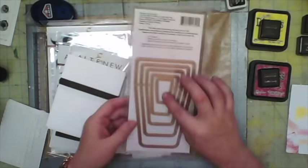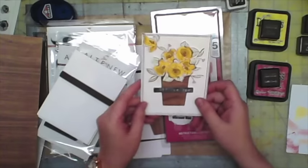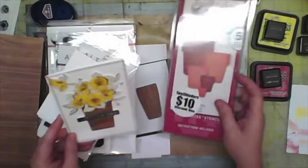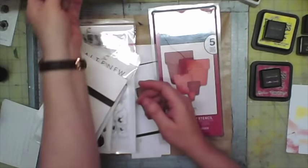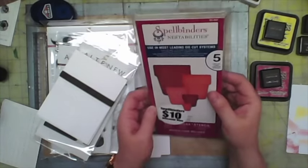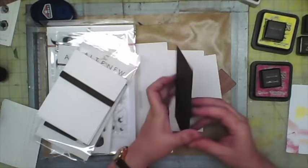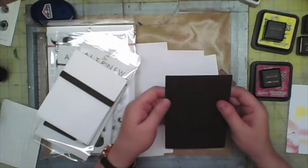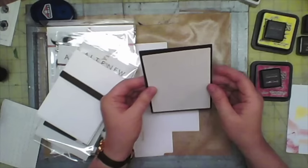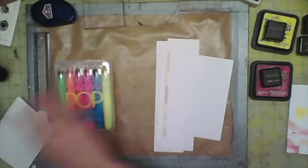I'm also using the Spellbinder Nestabilities, which I got at a stamp show. I'm going to use the second smallest die, which is in the form of a vase. When I was doing this with my sister, she didn't have the die, so I'll show you how to do it without the die as well. For this project I'll use the die, but I'll also show the alternative. I'm using the cardstock that came with the Altenew stamps and cut a panel that is three and seven-eighths by five and a quarter inches, which fits perfectly.